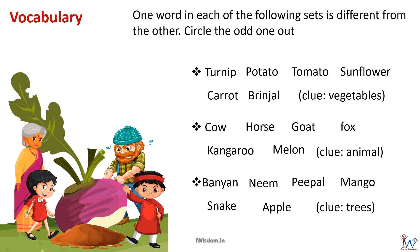Here is an interesting exercise. One word in each of the following sets is different from the others — circle the odd one out. The first set of words are: vegetables, turnip, potato, tomato, sunflower, carrot, and brinjal. Here, sunflower is a flower and not a vegetable, so it is the odd one out.